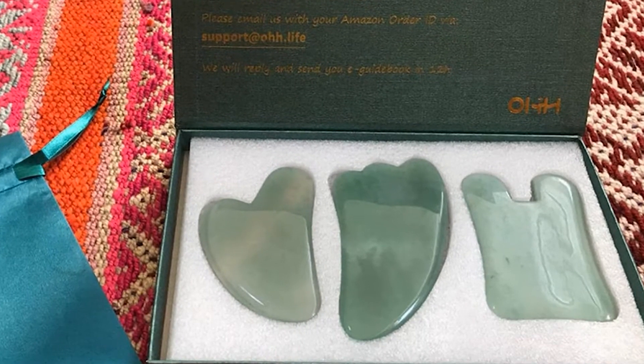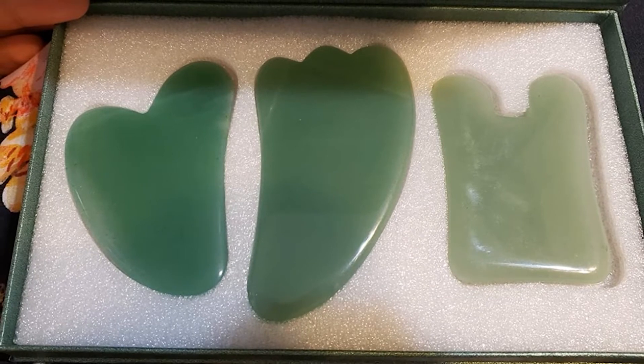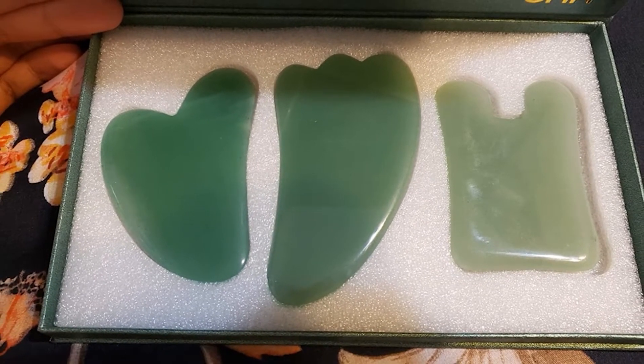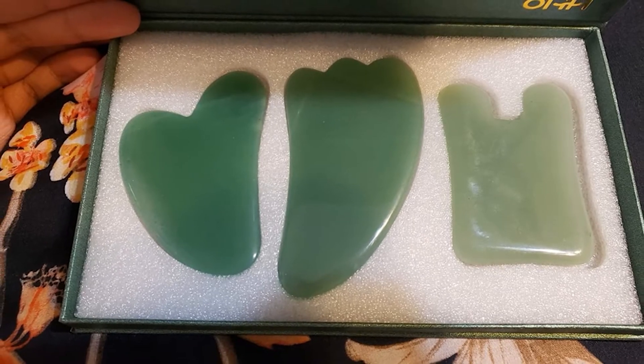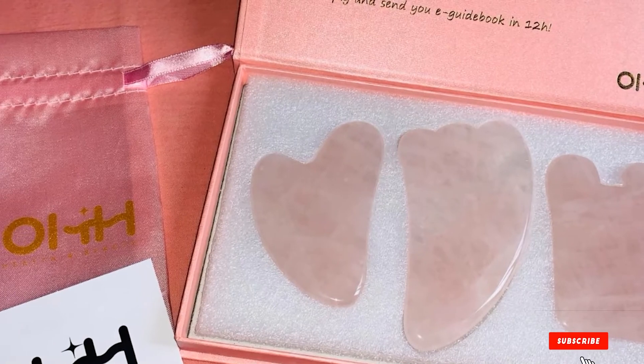Each stone has a different shape — bunny ears, a sheep's horn, and a heart — but each tool is appropriate for treating multiple parts such as the chin, nose, forehead, and around the eyes. Use whichever tool is most comfortable for you to hold and control. Even better, the kit comes with a free guidebook to teach you how to use them, and there's even a 6-month warranty.